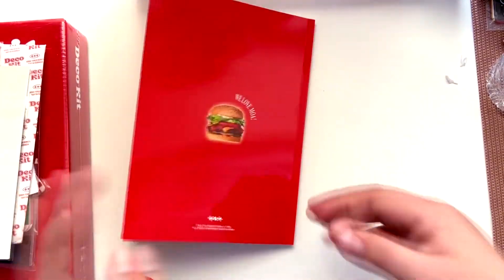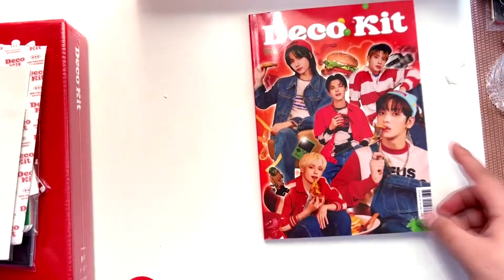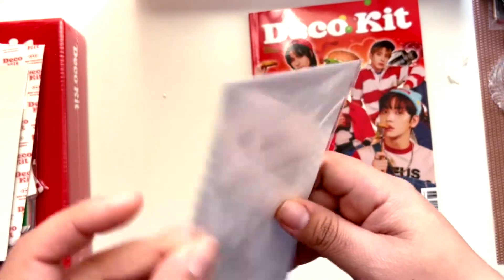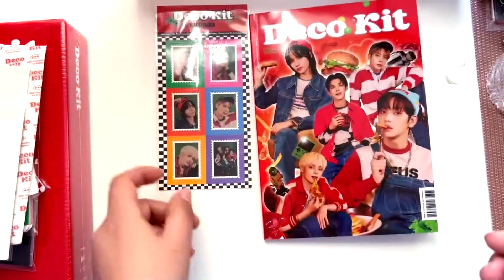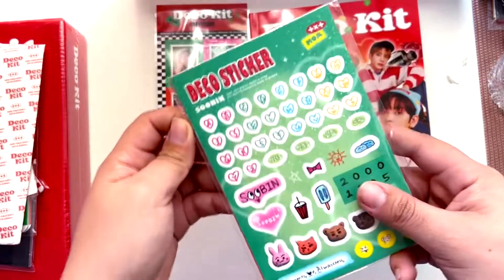I feel like I haven't opened anything TXT-related in a long time, so I'm super excited about it. We get some stickers — I don't think there are multiples so I'll just leave them in the baggie. We have stamped stickers, one for each member, and they're super cute. There's a group one too which is great. We have more deco stickers.